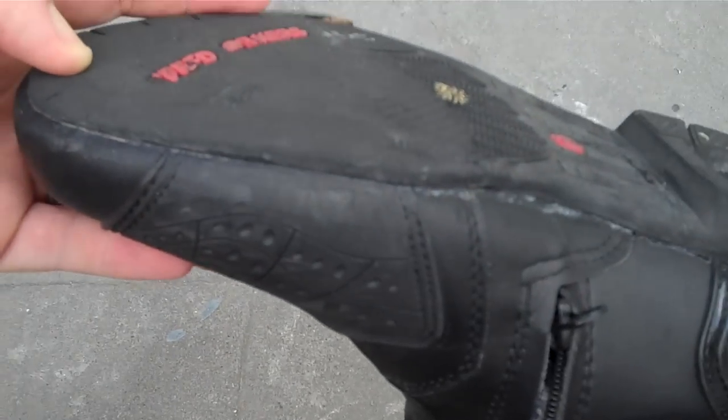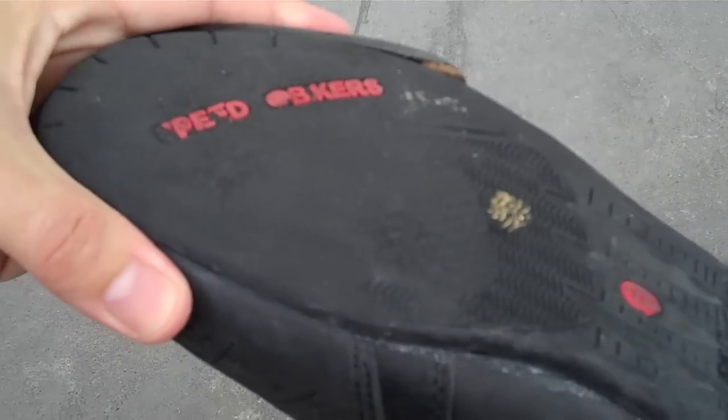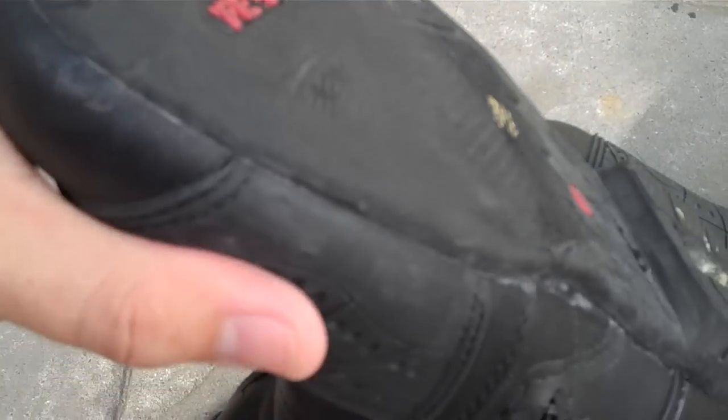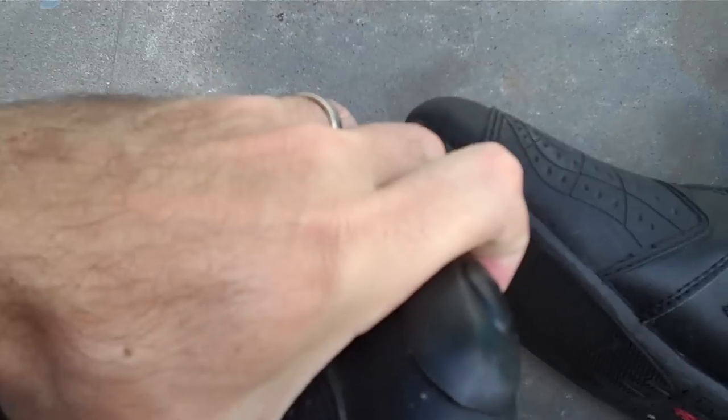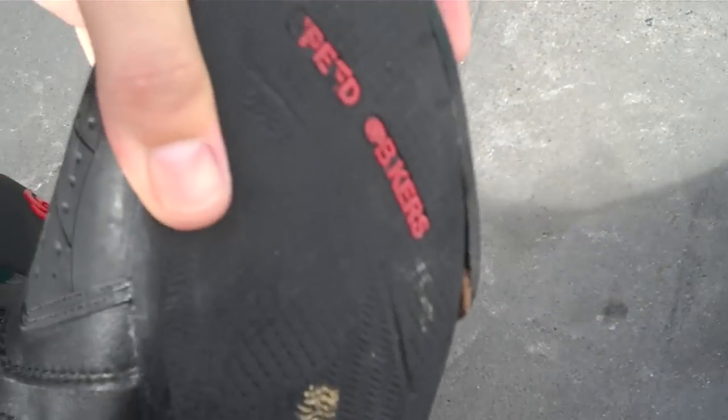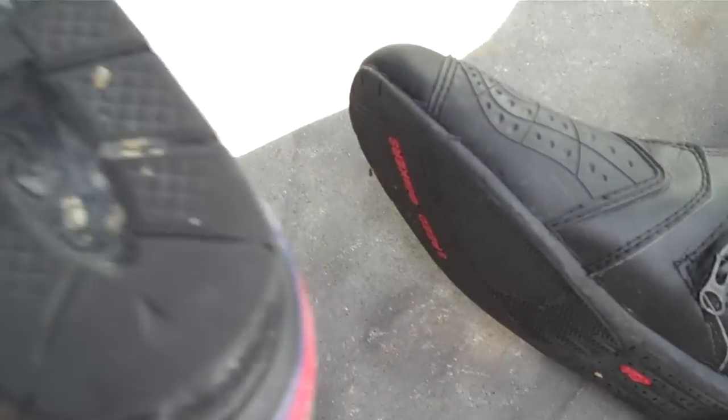They are a little bit more worn on the left one. You'll notice there's a bit of difference between the left one and the right one. That's because when I get on my bike I put my left foot down next to the bike and pivot my foot as I swing my right leg over — hence the reason why there's more sole worn off on the bottom.